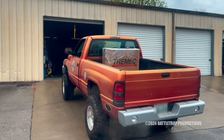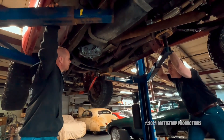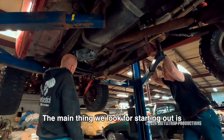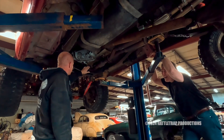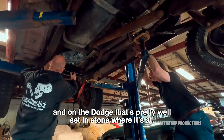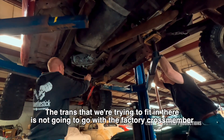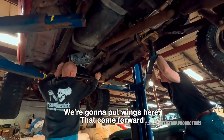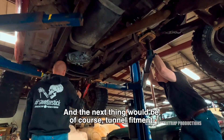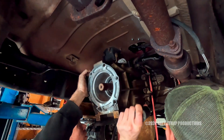The kit targets the '94 to '02 Dodge trucks. The first step is to assess the vehicle and see what it's going to need. The main thing they look for is cross-member fitment — that's the biggest challenge on the Dodge. If the transmission won't work with the factory cross-member, they determine whether to add wings to come forward and utilize the factory hole. The next thing is tunnel fitment. Once that's done, everything is disassembled.